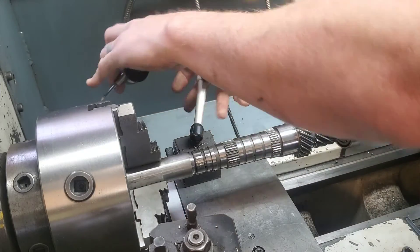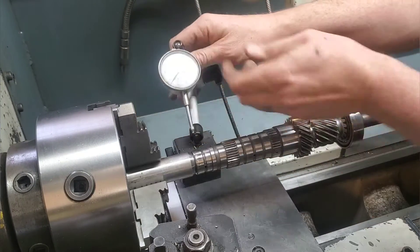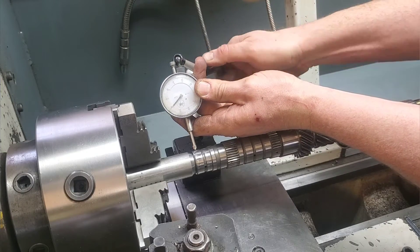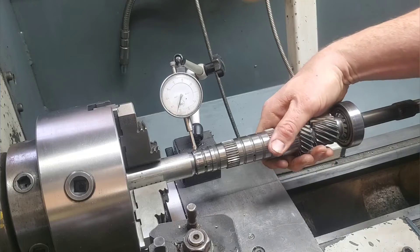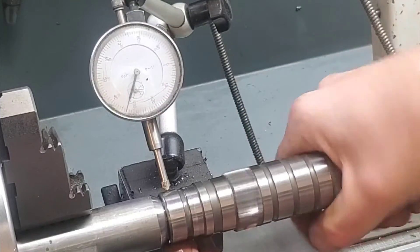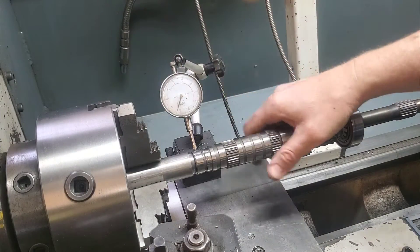The dial indicator I'm using here is accurate to a thousandth of an inch. You could go with a more precise measuring tool depending on the application and how precise you want to be. Also keep in mind that when you grab the shaft and move it, you're also moving it a little bit on its axis — pushing left and right — so you have to take that into account.